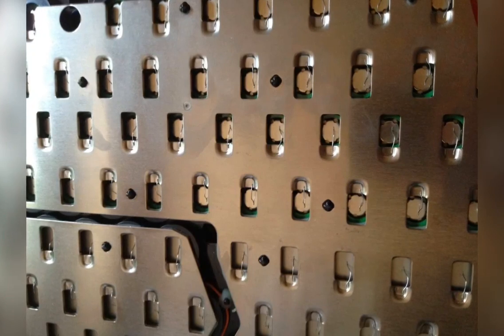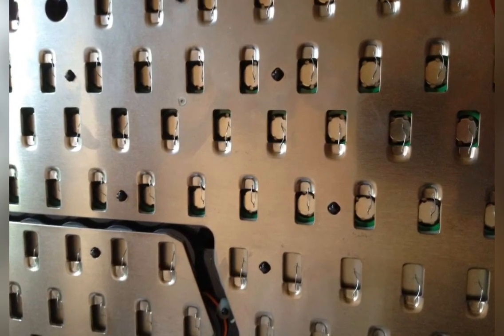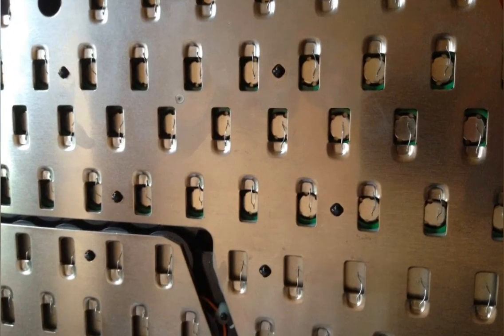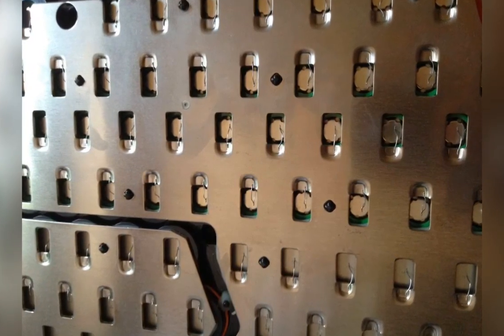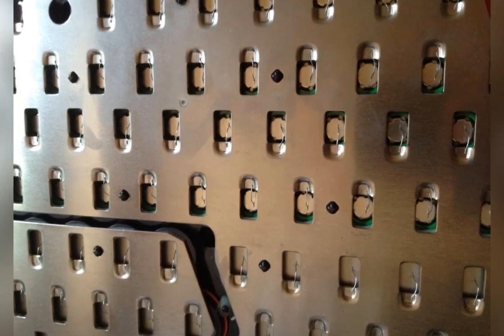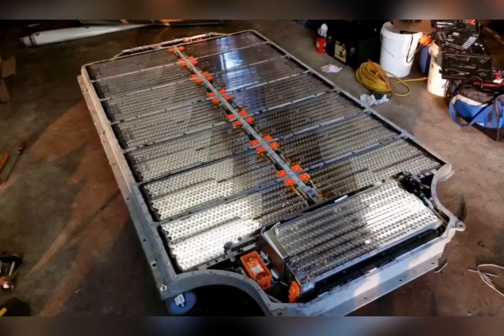Here's a close-up look at how they're connected. You can see each cell individually linked with a little fuse wire. That way, if one of the 18650s goes bad, it'll blow — or in a catastrophic incident, you could blow them all, but you would save the rest of the car.